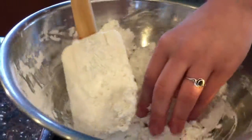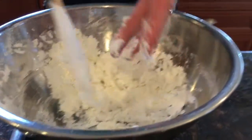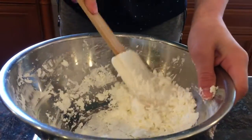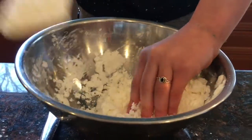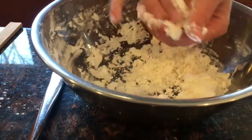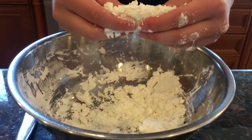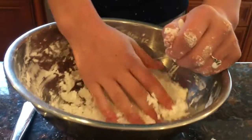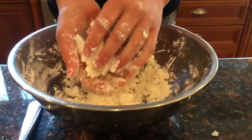It feels kind of like kinetic sand or like insta-snow, but it is very messy. If you start to pull at it, it's like kinetic sand and it's very stress relieving, but it won't stretch — it's just very crumbly. You can't really get cornstarch to stretch, but it feels very nice and I really like it.